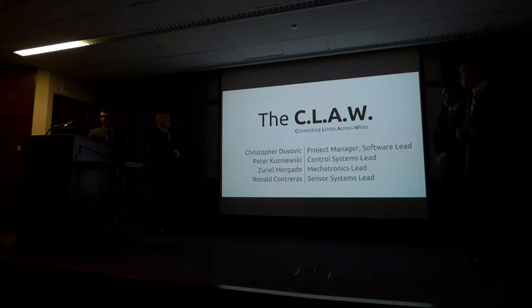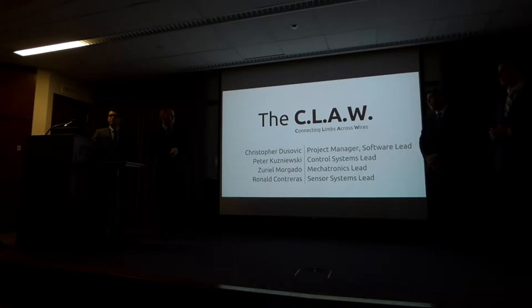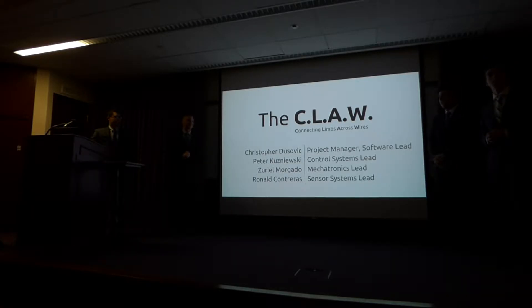Good afternoon, everyone. Thank you all for coming. My name is Chris Dusevich. I'm Peter Krasniewski. I'm Julio Morgato, and I'm Rob Gutierrez. And we are CEQ, and this is The Claw.